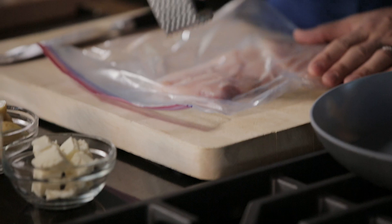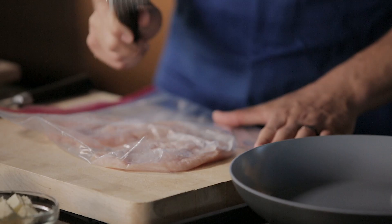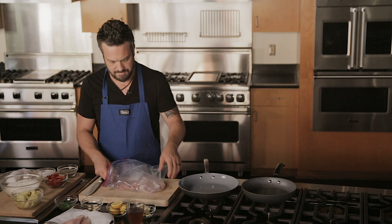You are going to get a meat mallet. Nick, get right up in here. Check this out. Boom. And the game is done. Now you got your chicken inside.